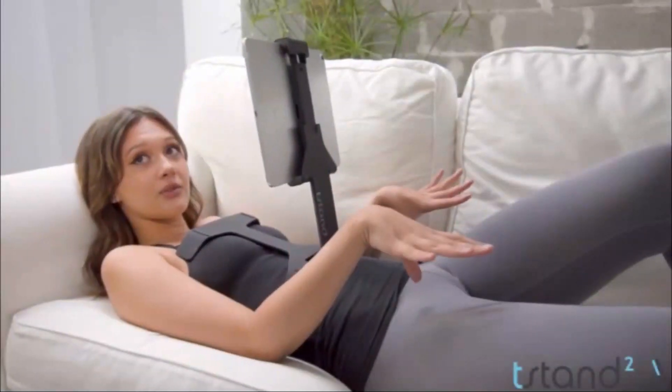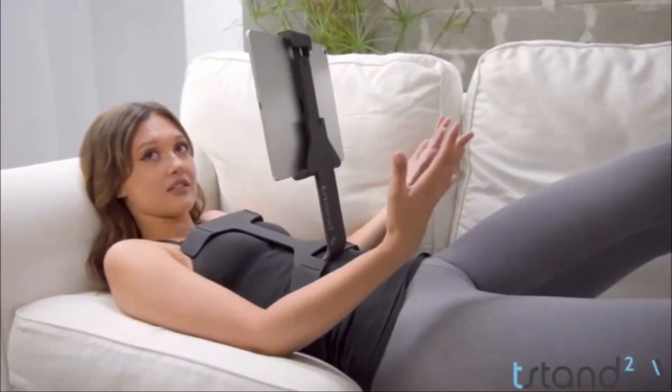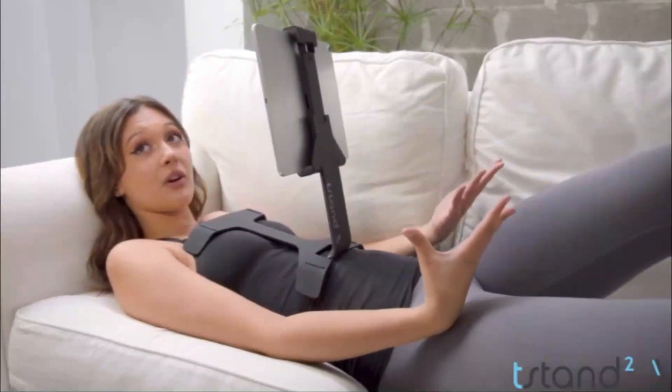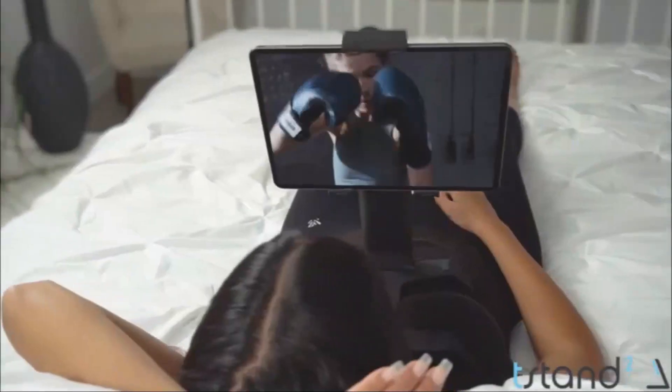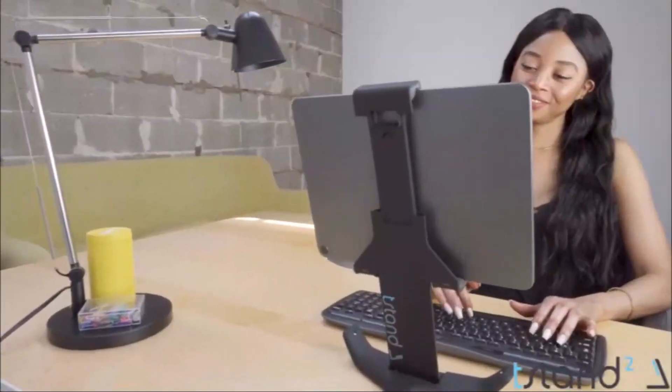The weight is evenly distributed and it doesn't feel like there's something really on my chest at all — it's really amazing. Hi, welcome to t-stand 2.